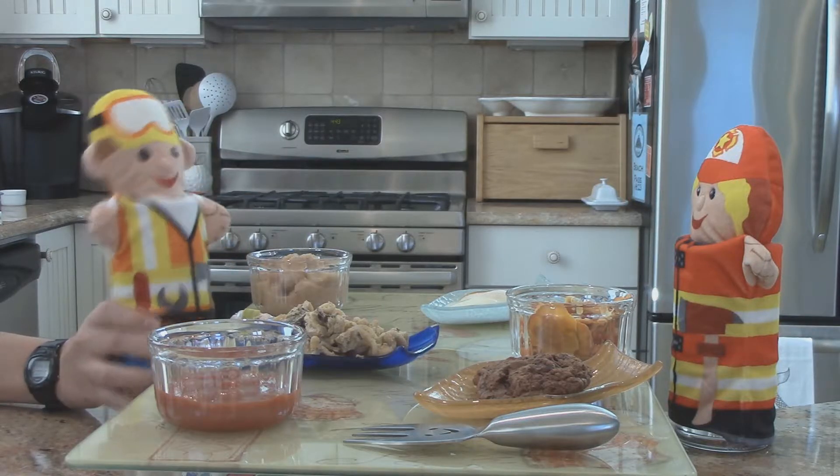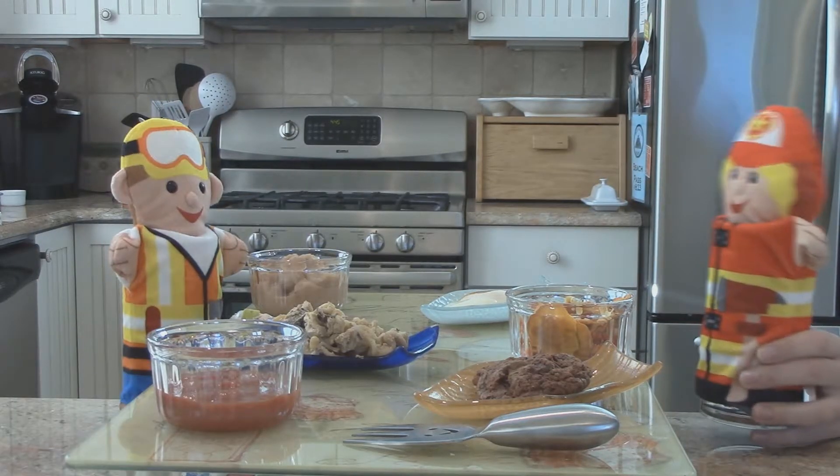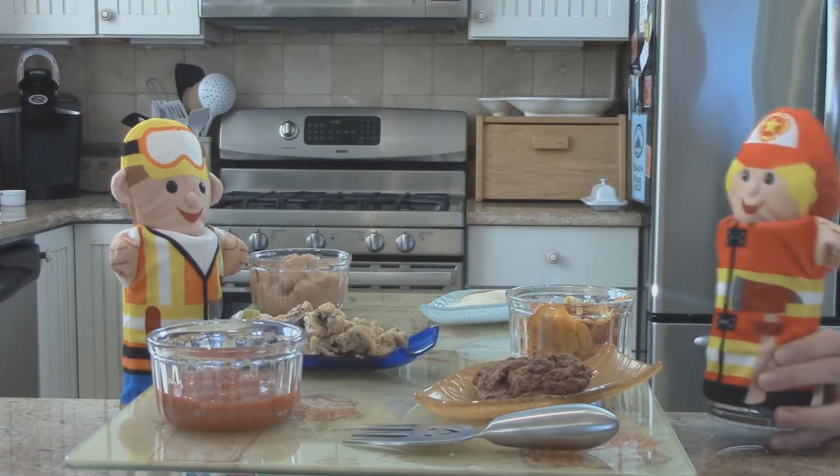Well, honey, how did you make dinner so quickly? Well, dear, it was easy with my brand new microwave oven.